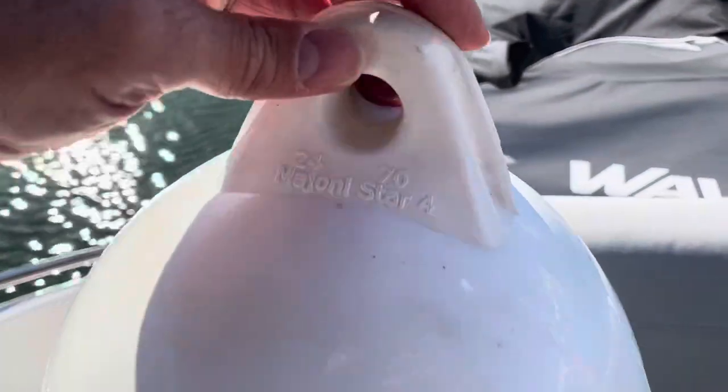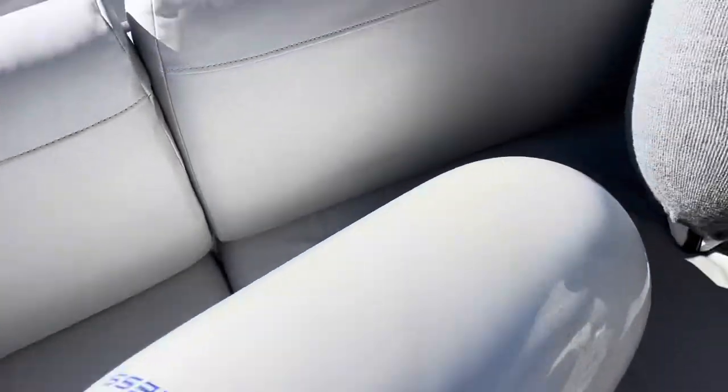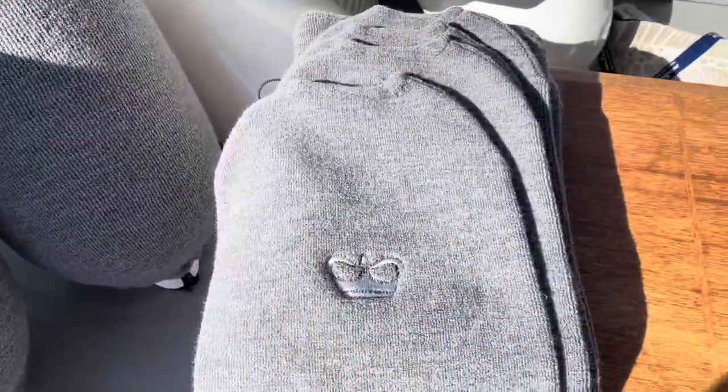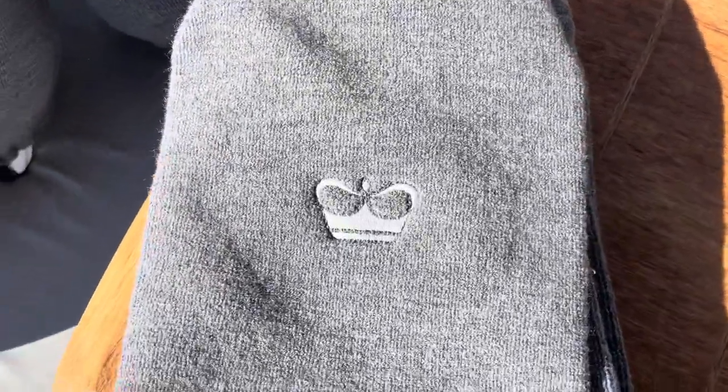As you can see, we've got the Mahoney Star 4 size fenders from Fender Equip in the UK, and they've provided these appropriately sized fender socks which have got a tie at the bottom, and they very nicely put a Princess logo in there for us.